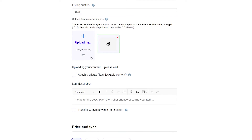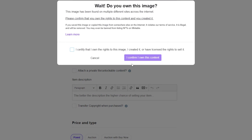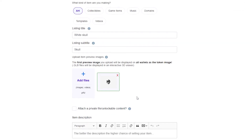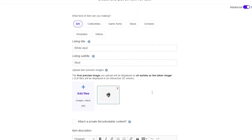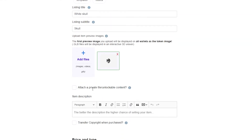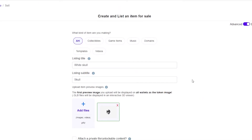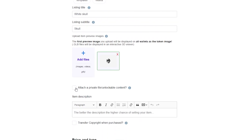In the earlier example it didn't allow me to proceed because I didn't certify ownership. You need to certify that you own the rights. The site checks the internet for pictures with the same digital imprint, and if the image already exists as an NFT they'll cancel your upload. But if it's an original image or one you have rights to, you can go ahead.